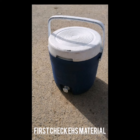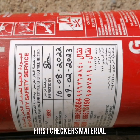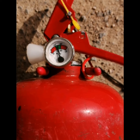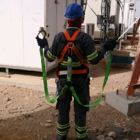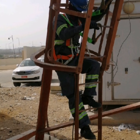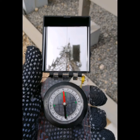Before starting the site, we check our first EHS material, which includes the cooler, first aid kit, fire cylinder, its expiry date, its gauge, and the tool kit with all the tools needed at site. Next, we check the tower leakage current, and then we check our team's harness belt, PPE, safety shoes, helmet, and harness belt. After that, we monitor the tower climbing operation.